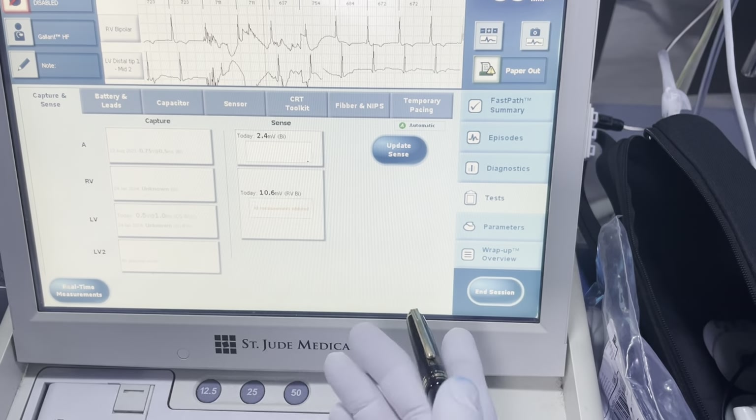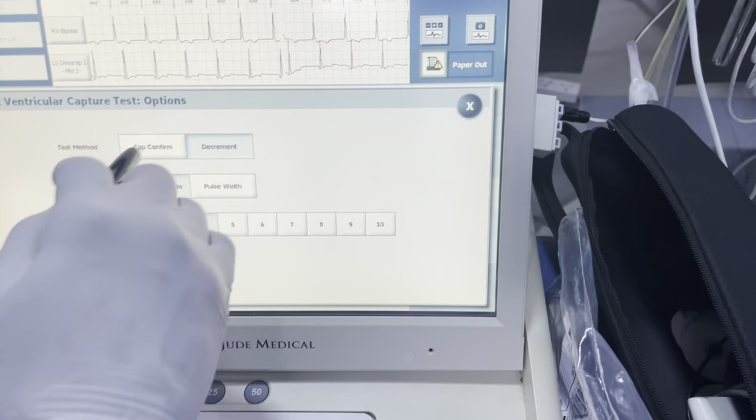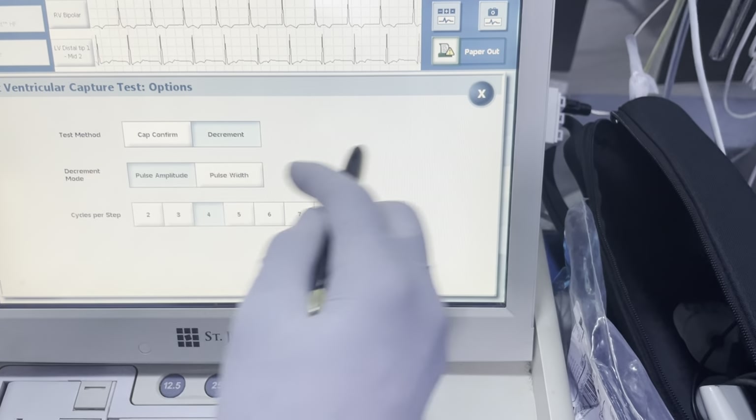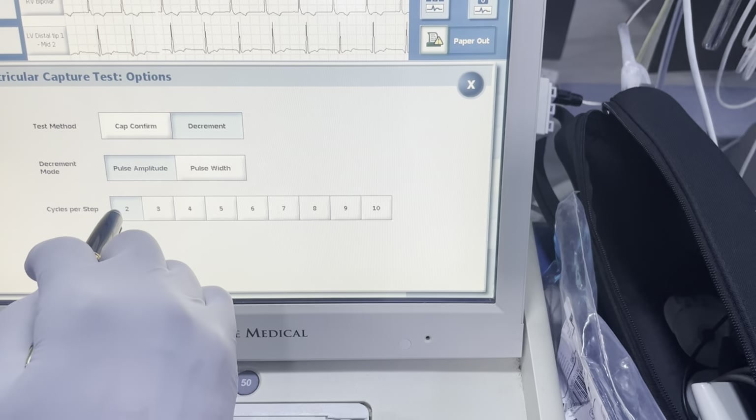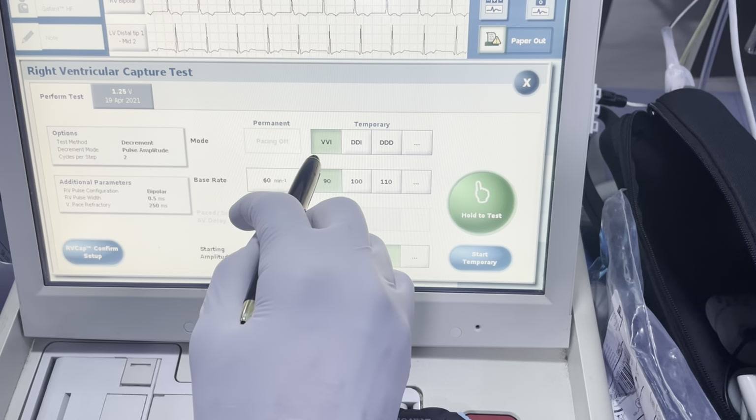The one problem is because that is the tip, it's very close to the apex, which is not necessarily ideal. So I'm going to rerun this test and do it as a decrement test — two cycles per step, VVI.